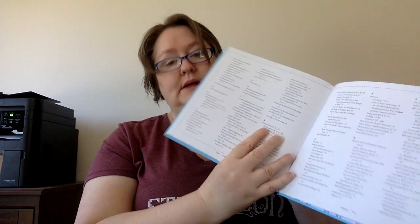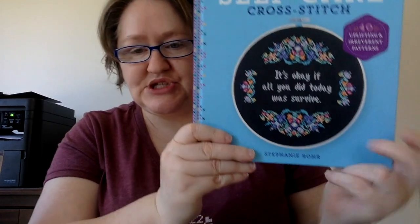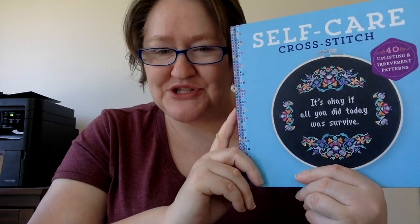There are some indexes in the back and that type of thing, but Self Care Cross Stitch is around $15 on Amazon last time I checked. Let me know what you think about this and if you're going to pick it up — 40 patterns for $15 I think is a great deal. I'd love to hear your thoughts. I'll see you next time, bye!